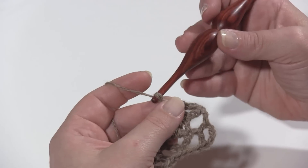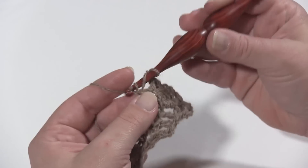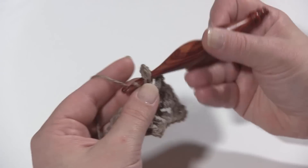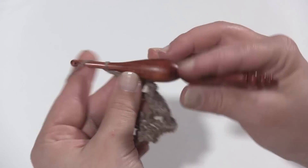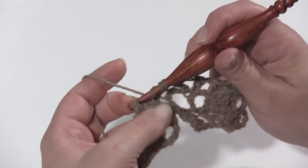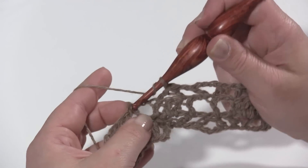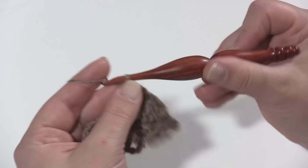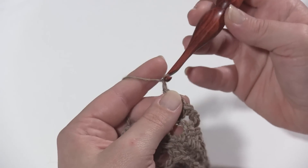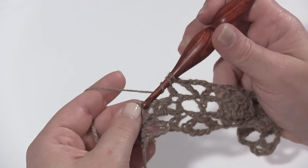After that decrease, chain one. Move on to the lone double crochet and work a wide V — double crochet, chain three, double crochet — all into the top of that lone double crochet. Then chain one and work another decrease over the next set of four: first half in the first one, second half in the last one. This is relatively easy to remember. Chain one, come to another lone double crochet, work a double crochet, chain three, double crochet in it. We're already at the end of row three — chain one, decrease over the set of four: first leg in the first, second leg in the last.